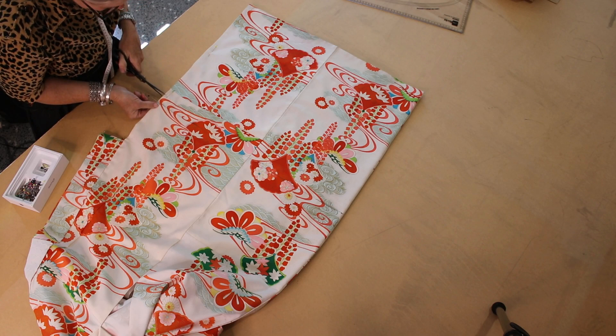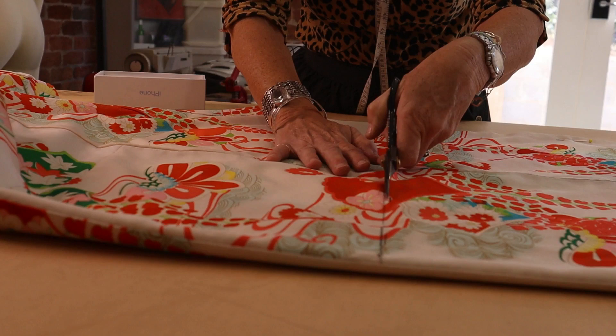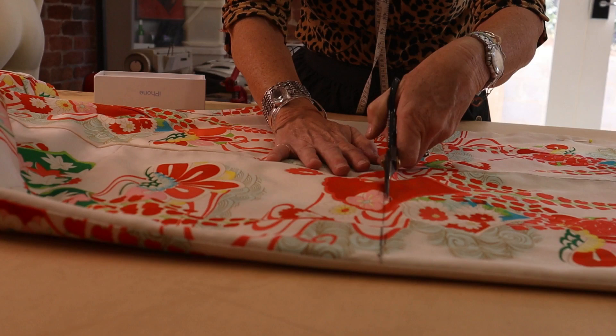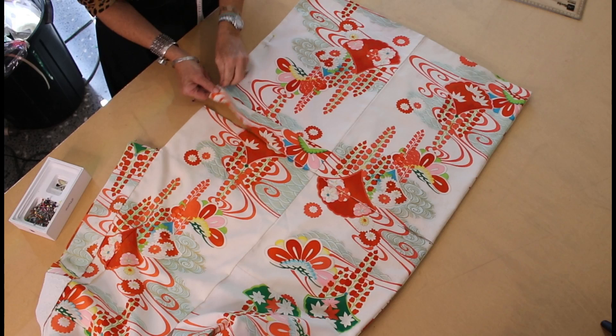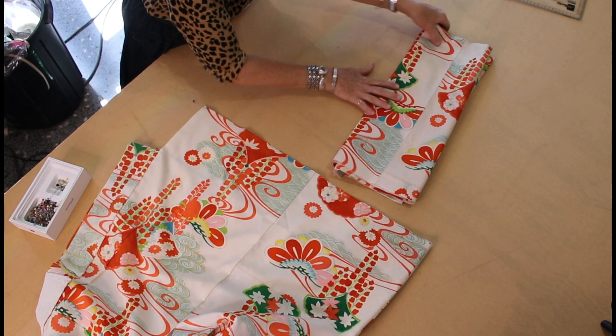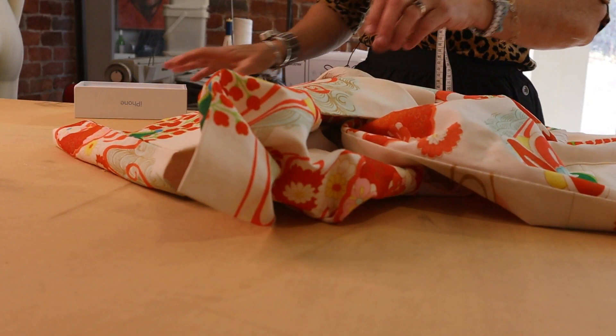All right, now we're going to chop across here — no going back now, it's all happening! There we go. Here is the corset fabric — we're not going to waste a thing. That's gone and we've got our kimono.